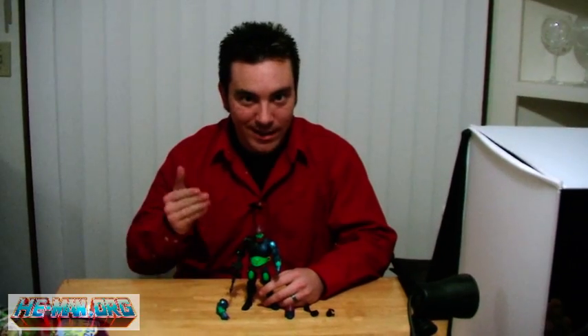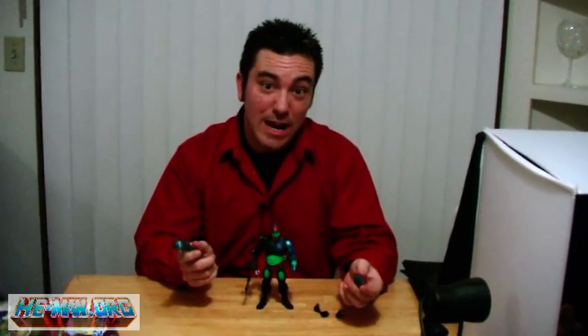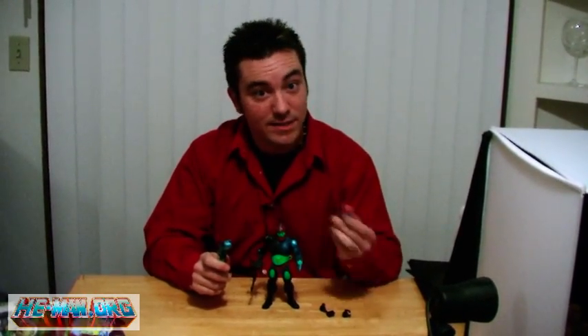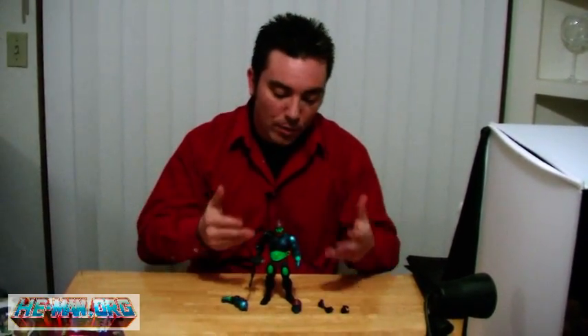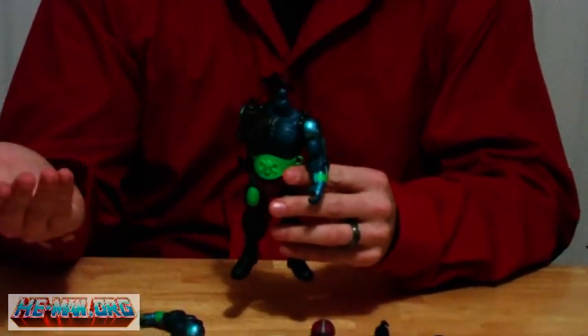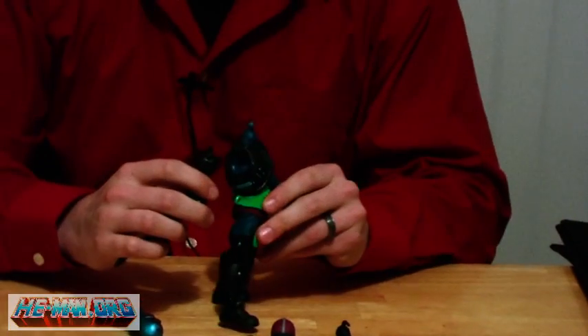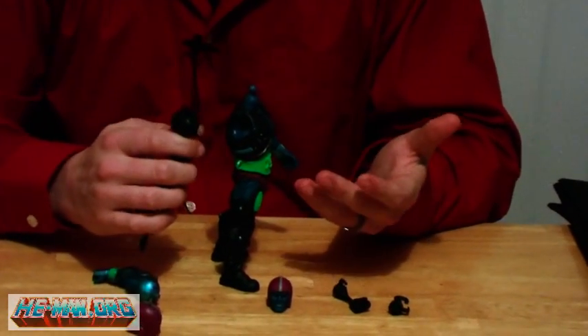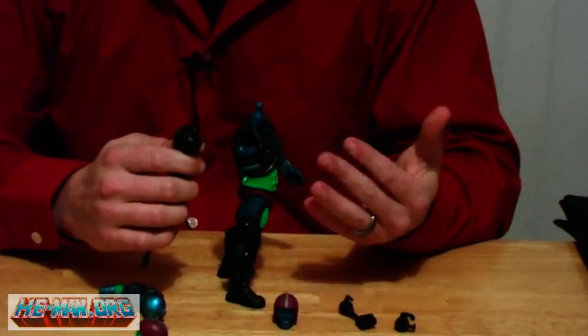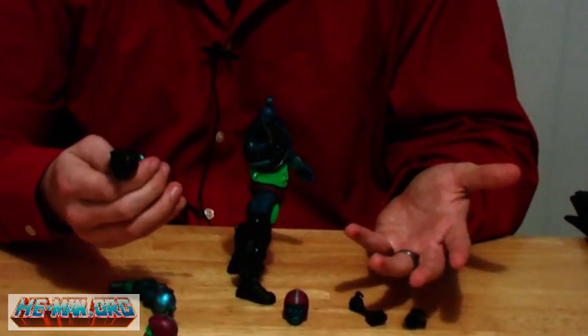Let's take a look at how exactly you change the parts to turn Trapjaw into Cronus. He comes with an extra arm and an extra head, marking the first time a Classics figure has come with an interchangeable arm. The head pops off the same way as always. The arm is actually similar — it's just a socket joint and it pulls right out, which is fairly easy. It does seem to lock in place fine, but I worry that over time pulling it in and out might make it a little too loose, so it might be something to be cautious of.